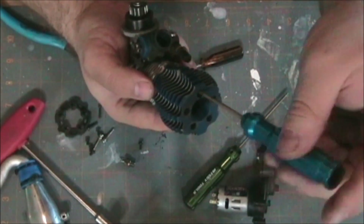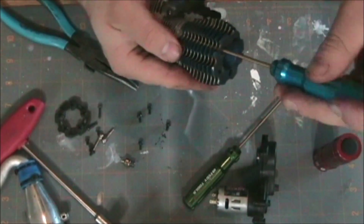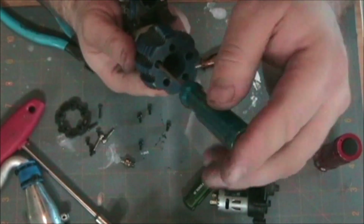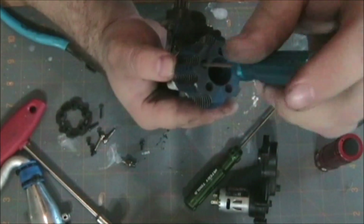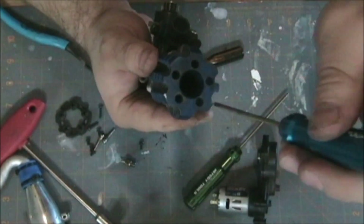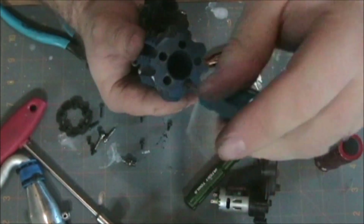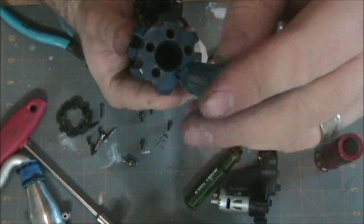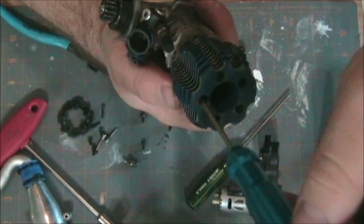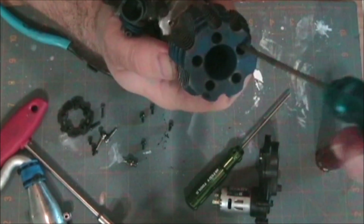Now taking the head screws out, I'll pull the head off and make sure the top of the piston is in decent shape. You can get a kind of idea by looking down through the glow plug hole as to what kind of condition the top of your piston is in, but until you take the whole head off, you're not going to know exactly how bad it is. Just these five screws — they feel like they have Loctite on them, so you just have to break that Loctite seal and they come right out. I tend to just leave the head bolts in the head so they don't get lost.